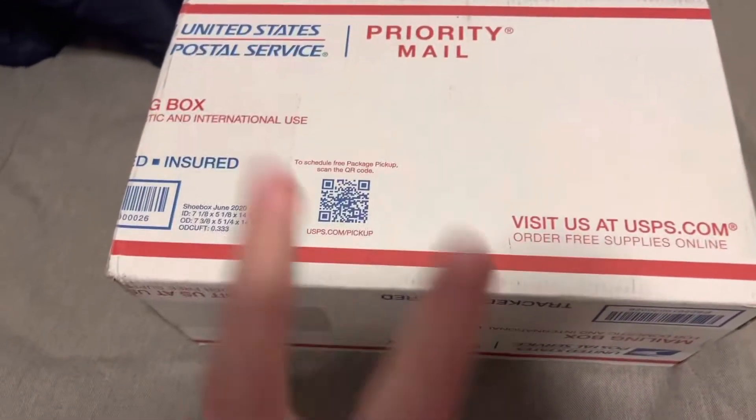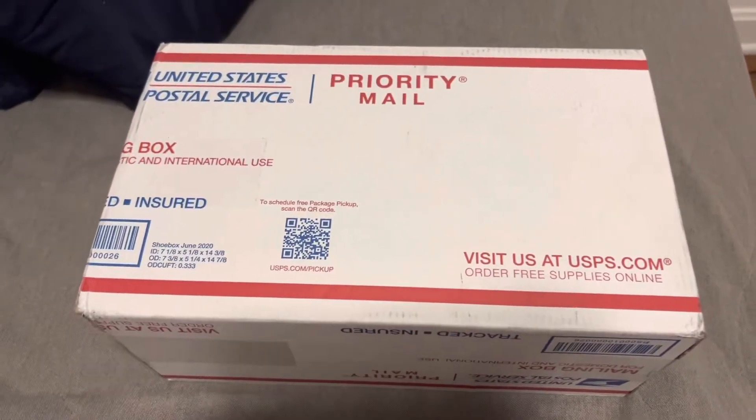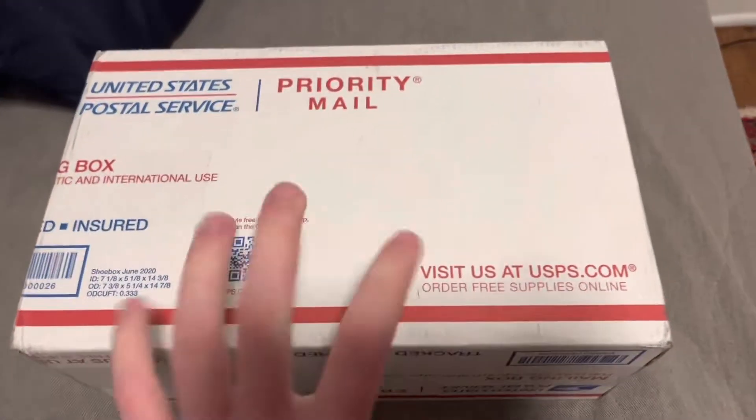And now, two years later, I decided to get myself a new pair of these sandals. And this time they're the red Scarlet Flame sandals.